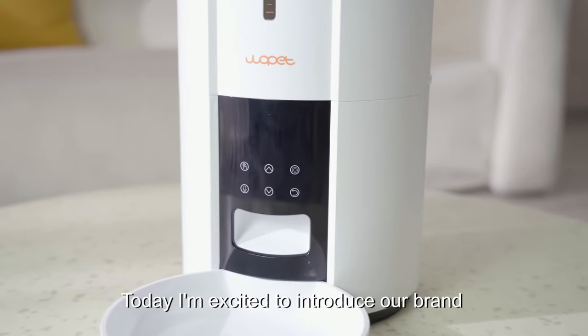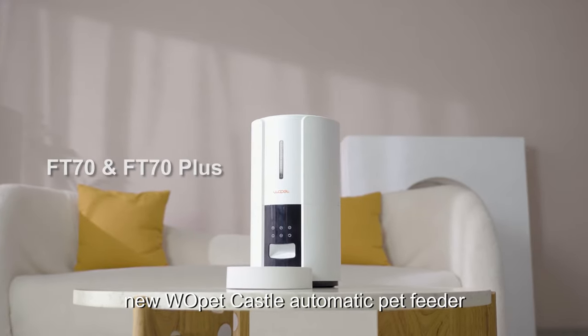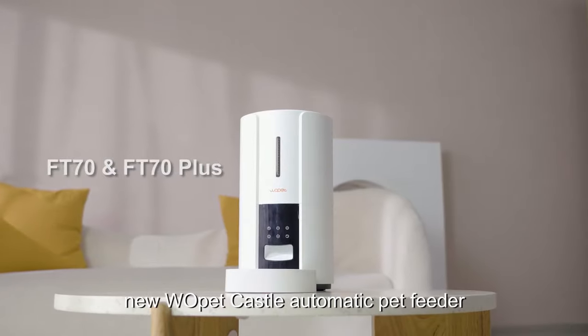Hello everyone, today I'm excited to introduce our brand new Wall Pet Castle Automatic Pet Feeder.